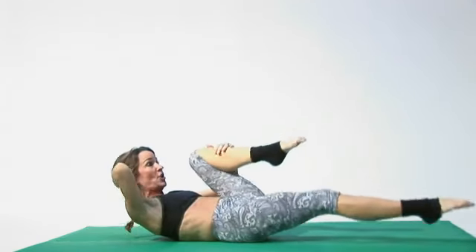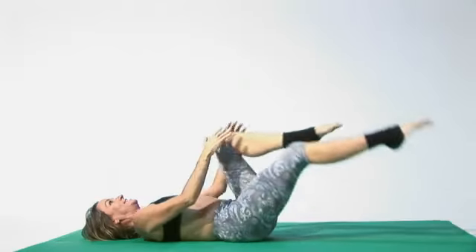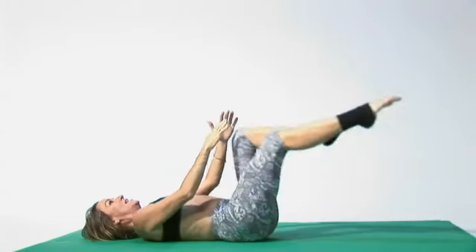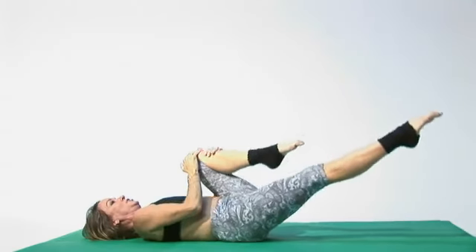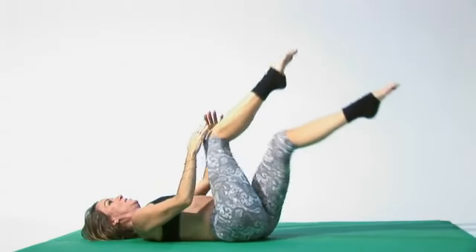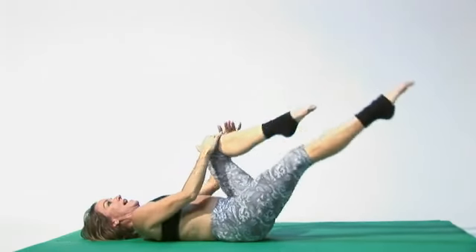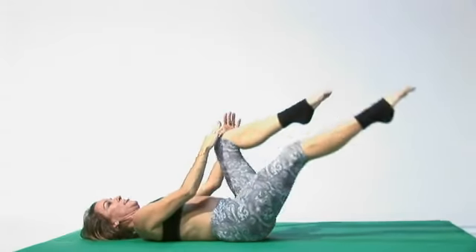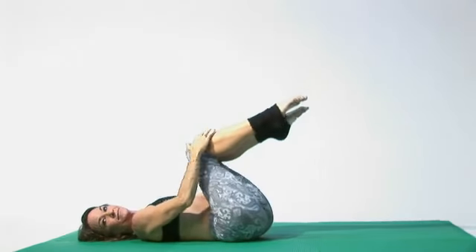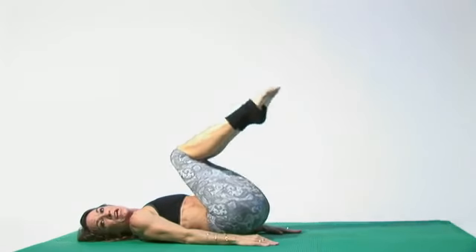If it's too much on your neck, you can put one hand behind your head or lay your head down. You don't have to touch the floor. If it's too much, then go at an angle. Pressing down a little with your heel, and then again. As you work into it, try to lower your leg just a little bit further. Bring your knees on in.